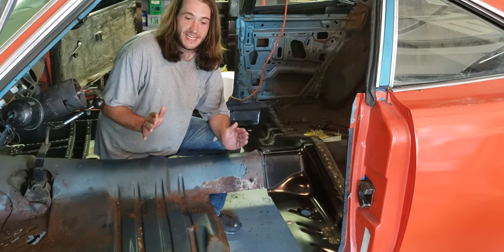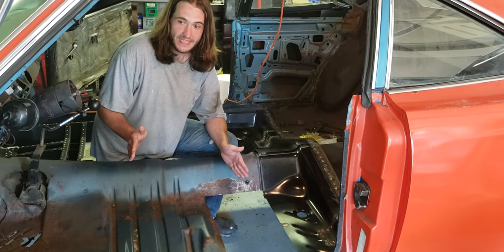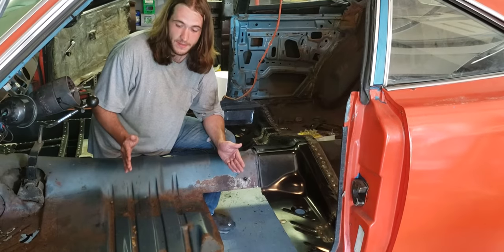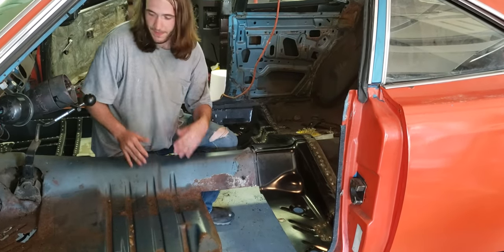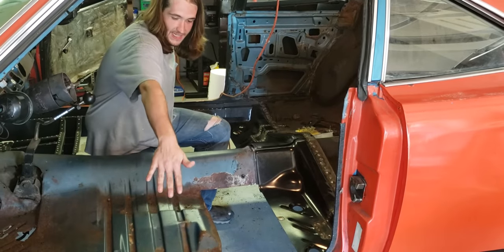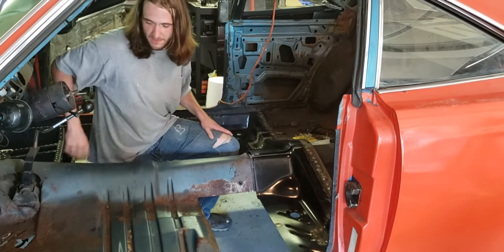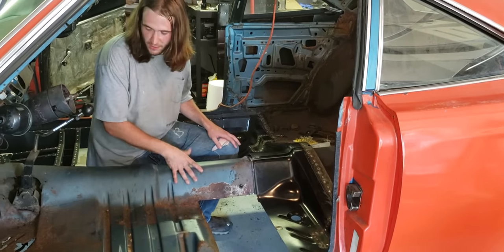Disclaimer: all of this is not necessarily the exact right way to do these things — this is not a concours restoration, this is going to be a hot rod. If you want to do all of this as best as possible, you need to get a one-piece center pan. We're replacing the floors with AMD strips that come in two pieces and don't include the tunnel, so we're using the factory tunnel because it's not damaged.